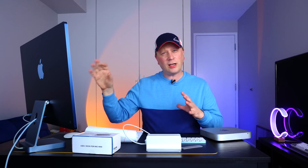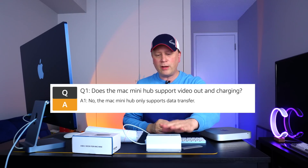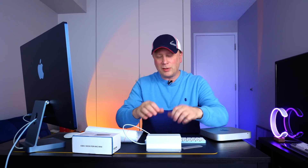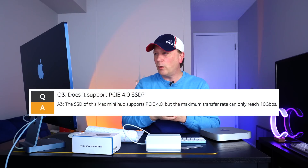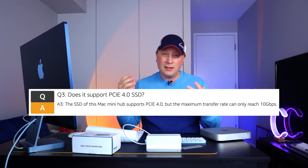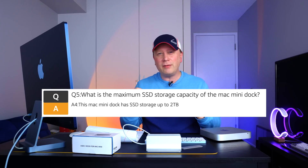A couple of quick questions: Does the Mac Mini hub support video out and charging? The answer is no — this is not powered by anything, so you can't do video out; you'd do that directly on the Mac Mini. It also doesn't have a charging port. Does it support PCIe 4.0 SSD? It does, but the transfer speed is capped at 10 gigabits per second, which is the limit of the interface. What is the maximum capacity? It does say two terabytes. I only tested it on a one-terabyte Intel NVMe drive, so I'm not sure if that limit is firm.